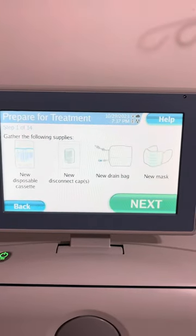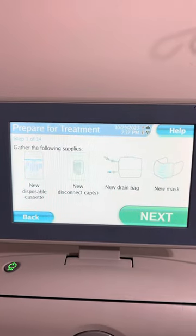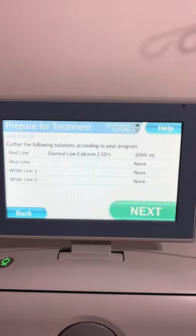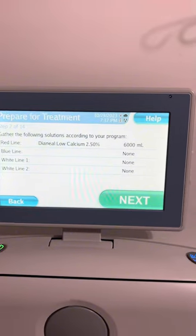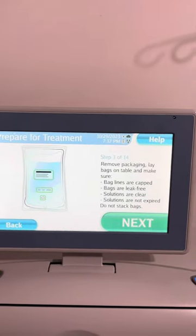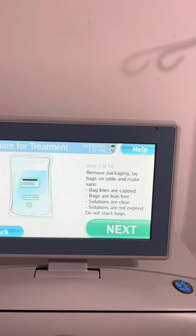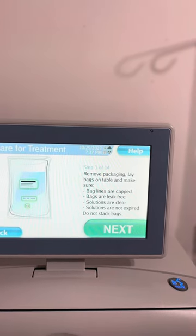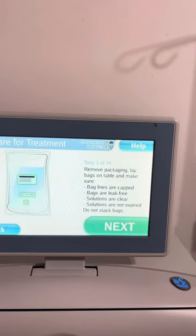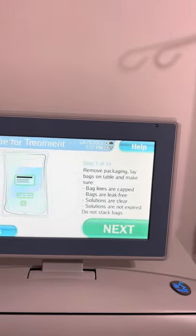Gather your treatment supplies according to your program. Gather your treatment solutions according to your program. Remove bags from packaging. Lay bags on table and make sure bag lines are capped, bags are leak free, solutions are clear and not expired. Do not stack bags.